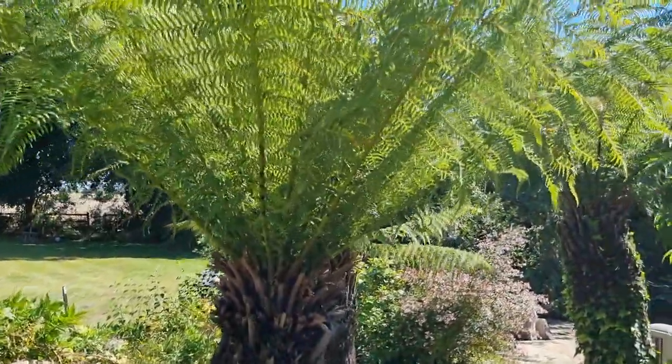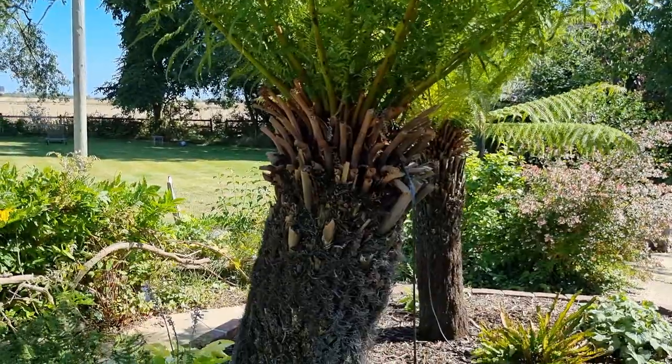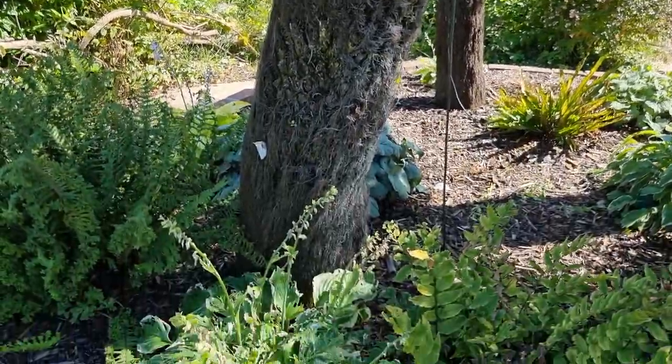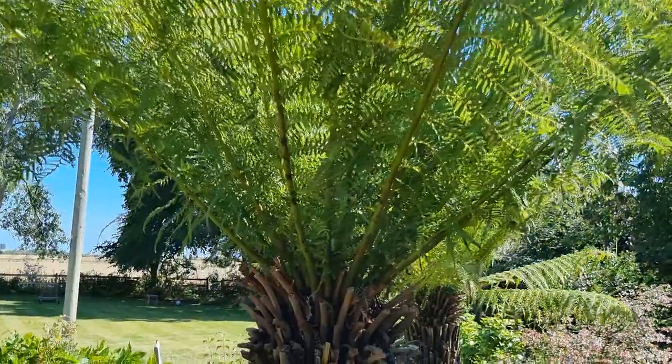Now today we'll talk about tree ferns. Look at these absolutely lovely specimens. Now you might be aware that tree ferns are native to Australia and Tasmania, and they're a little bit different to what normal plants you'll find in the garden centre.